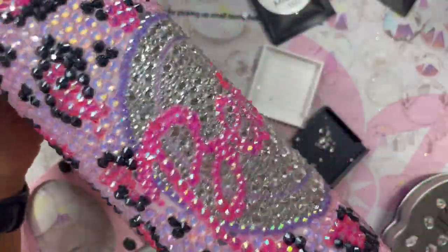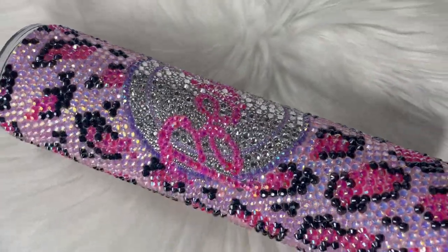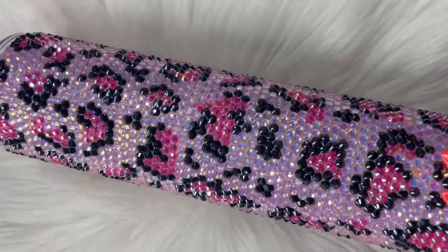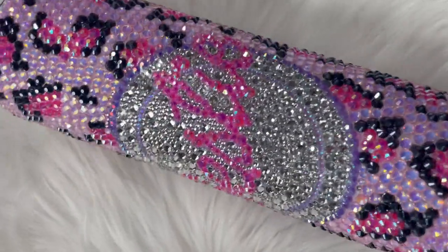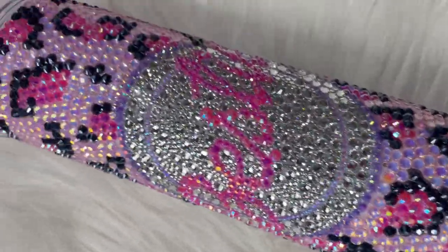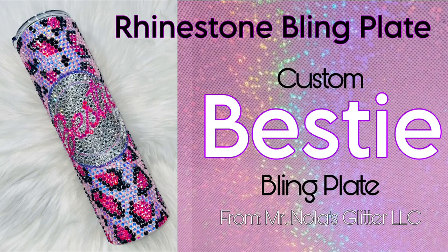I filled in all the gaps. It looks so cute — I cannot wait to use it. Look at that beauty. You want to let your cup cure and then wash it off and then it's ready to use. Oh my gosh, I am so excited. Thank you so much, Rachel, for creating this amazing template for us — look how beautiful it is, it is so perfect. Go check out all her other templates — she has all kinds of templates that make rhinestoning so easy.